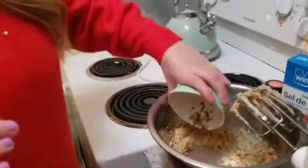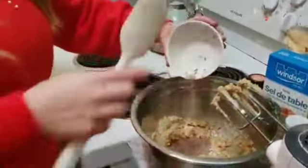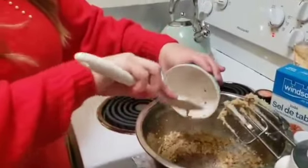So now that our flax seed egg is ready, we're adding it into the big bowl. Look, it's gloopy — see? So we're adding the flax seed in, and we're also adding in half a teaspoon of vanilla.